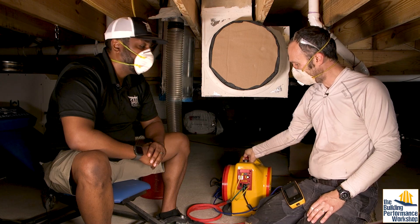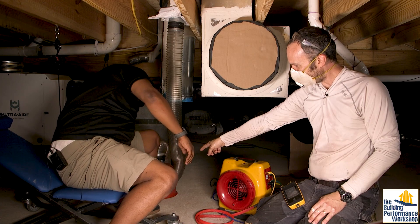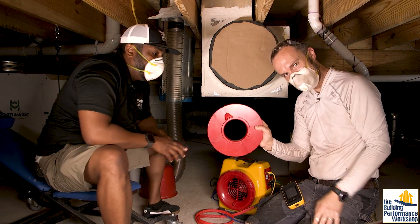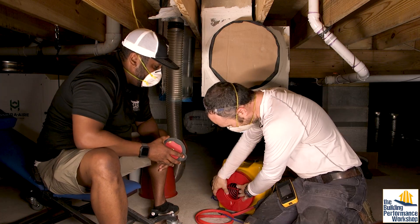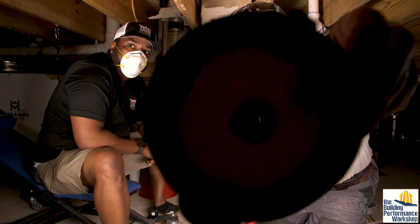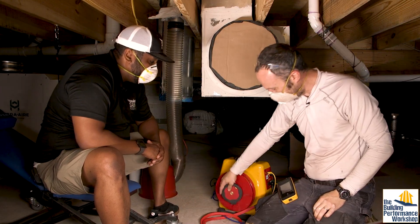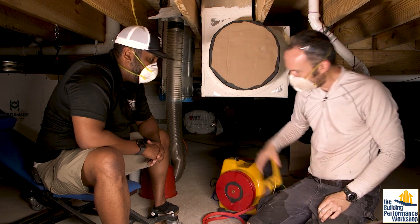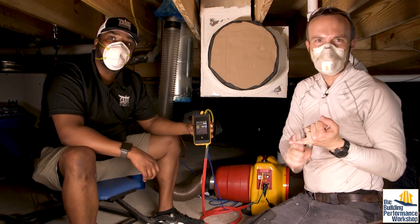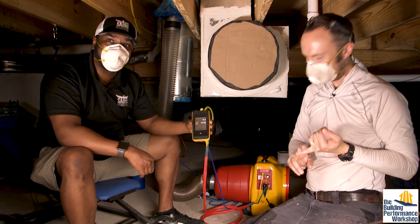We're not going to go with a wide open fan. Rashawn, will you grab those plates over there? We're not going to go with the big hole — we are going to go with this hole. That's how much I hope to leak, and maybe this will even be too big. We'll see. Will you get us up and running? Okay, so we ran it up. We forgot to tape one of the openings closed.